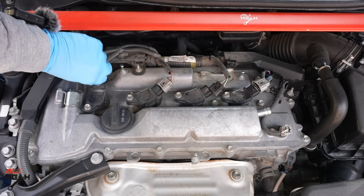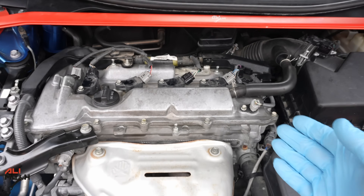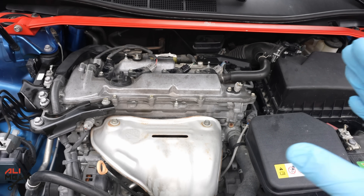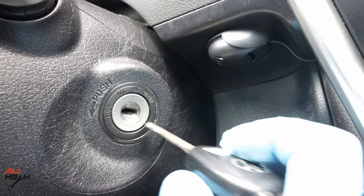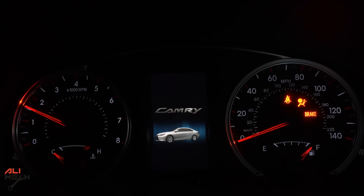Everything is back together now. I'm going to start the engine and see how much difference we have with that rattling sound, and then I will change the engine oil and start it again. But first I want to start it with the same engine oil to see how much difference cleaning that filter makes on its own.